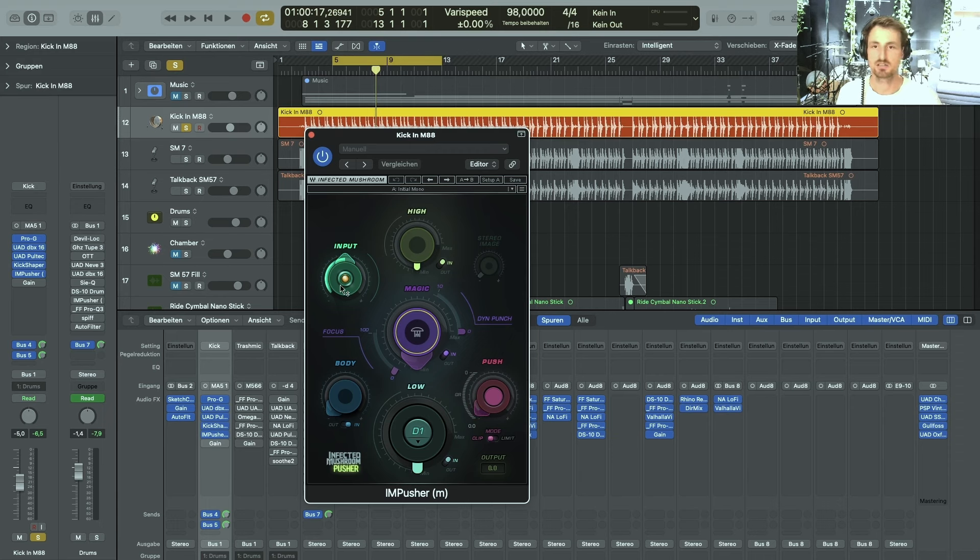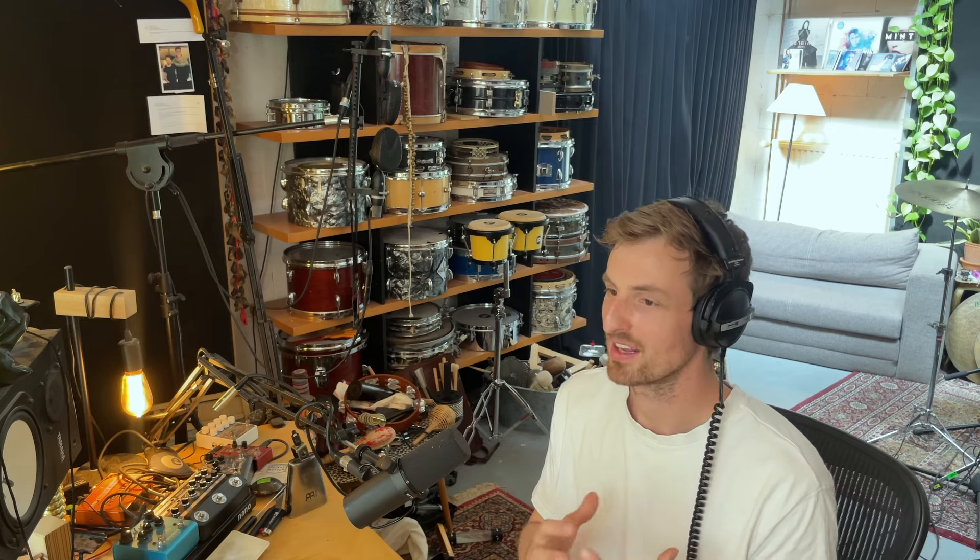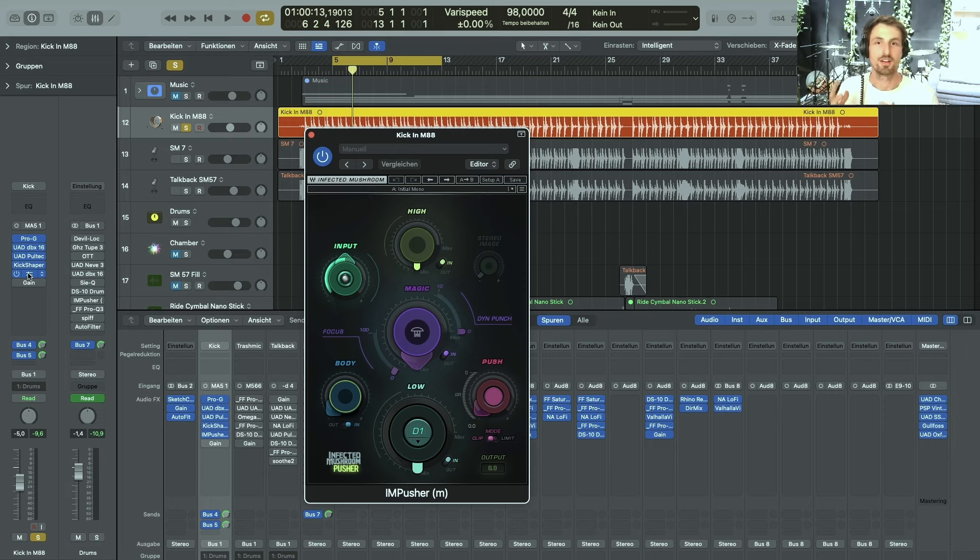The next one is the Waves Pusher plugin. I just pulled it up and had it sit in default mode — it's already doing something to the sound that I like. It's a synthetic, punchy, pushy-sounding plugin that I really like when I'm looking for something more modern and not so traditional acoustic-style drum sound. It's quite a drastic change — those two plugins together went from a natural acoustic sound to something that almost sounds like a sample, but it's played organically.